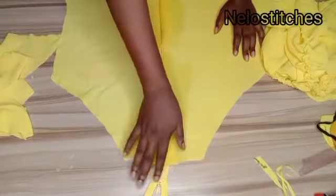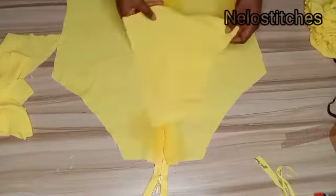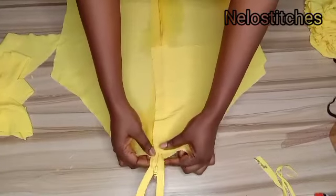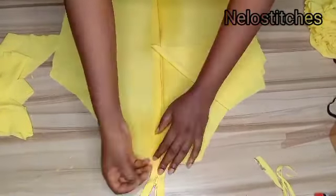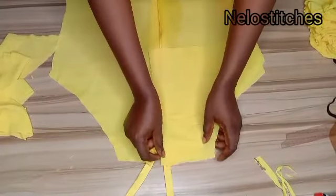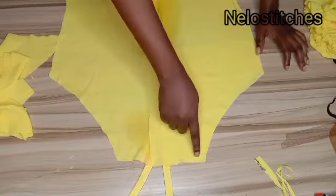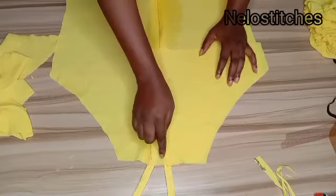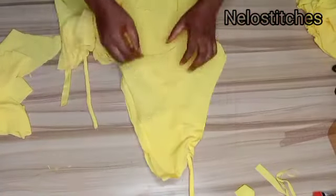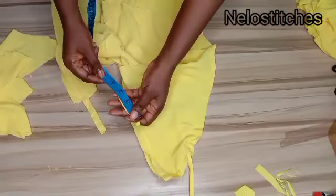Here is the zipper — I ironed it with a water-steam iron. Open your zipper allowance fully and then sew: along the neckline, downward, and also down the zipper side. I'll show you what I mean in a moment.